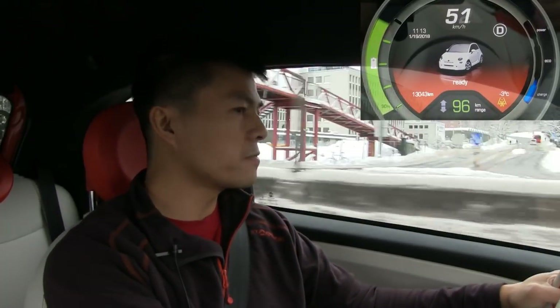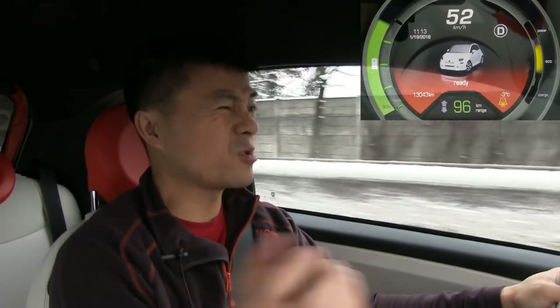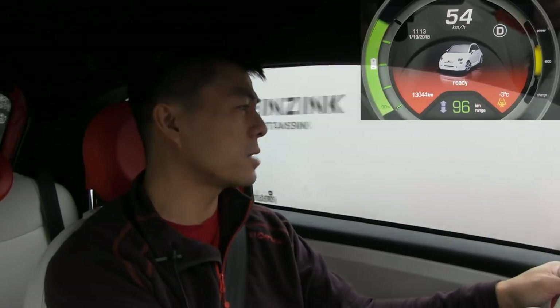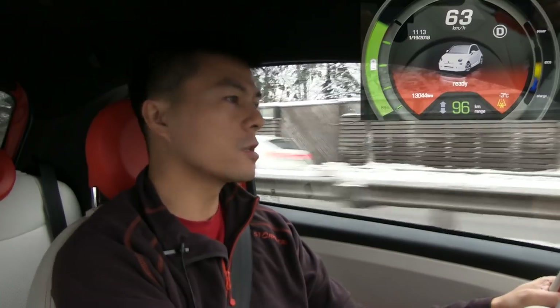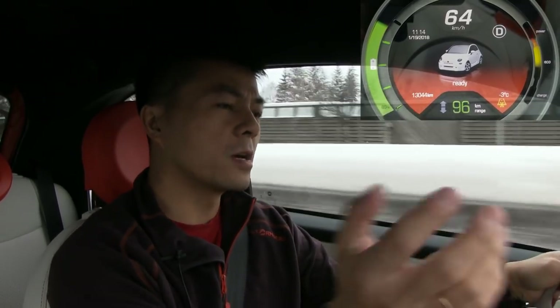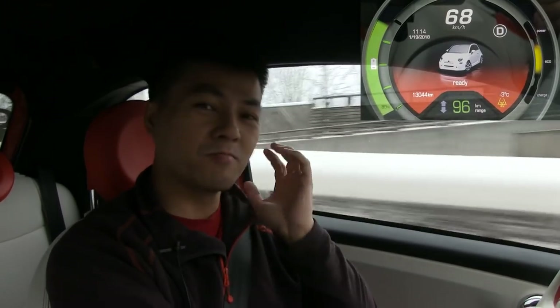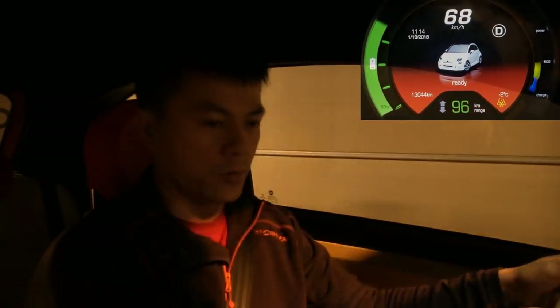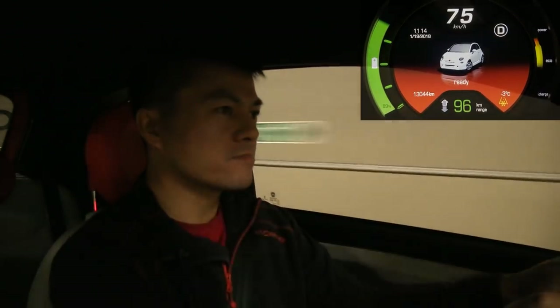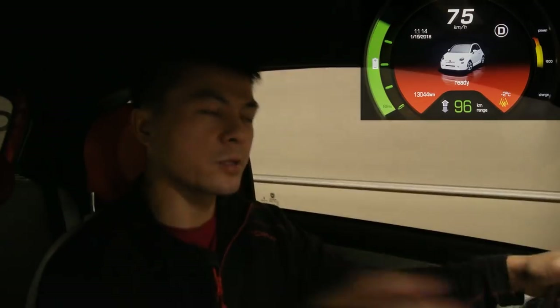The problem with this car is it doesn't have DC fast charging support. It only has Type 1 AC — only slow charging. It has an onboard 7.4 kilowatt charger, 32 amp. The battery is 24 kilowatt-hours, so it takes about four hours to fill up. Because of this, it's strictly a city car. You can drive maybe 80 to 100 kilometers and then you have to wait four hours — you cannot use this car for long trips.